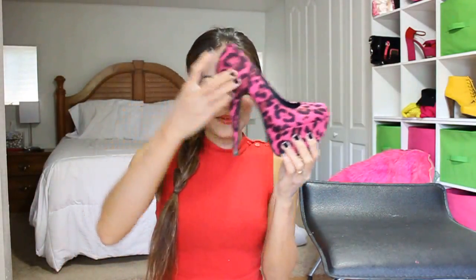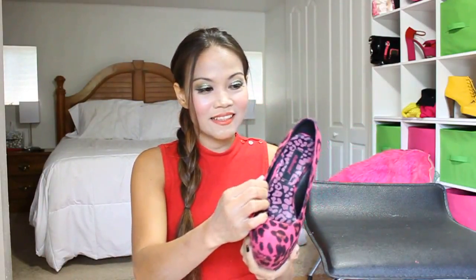Hi everybody! I am doing a review of my three most favorite shoes. First one, just right here — oh my goodness! I wear these sky-high heels, like six and a half or six inches. It's crazy. This is from the Dollhouse.